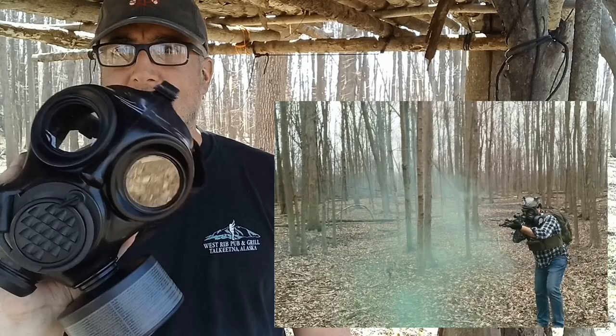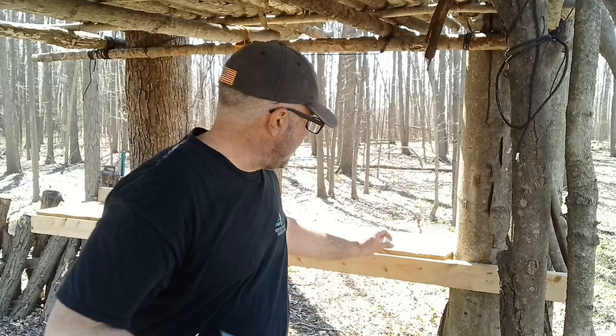I've spent some time out here on the range using it, and as you can see, I had no problems moving through the woods wearing it or moving through smoke — it worked out really well. They come in three different sizes: small, medium, and large. This is a medium and it fits my face just fine.